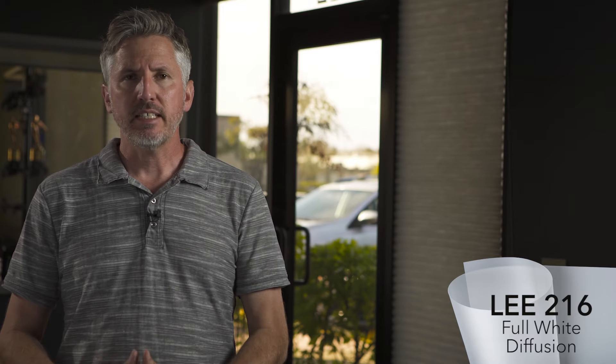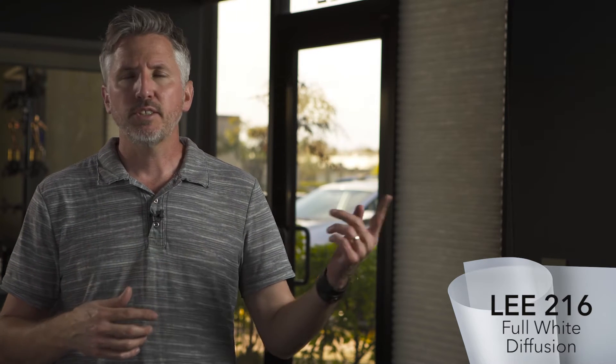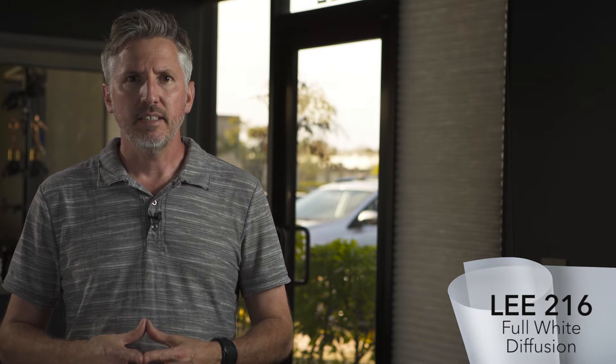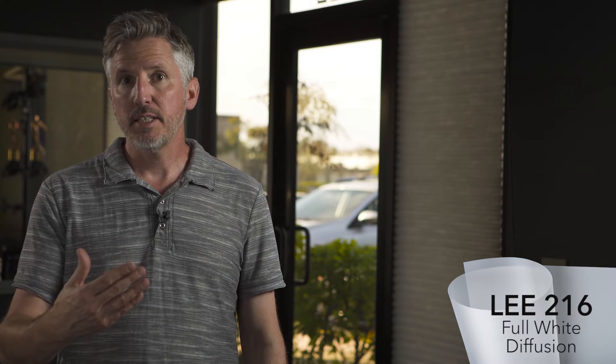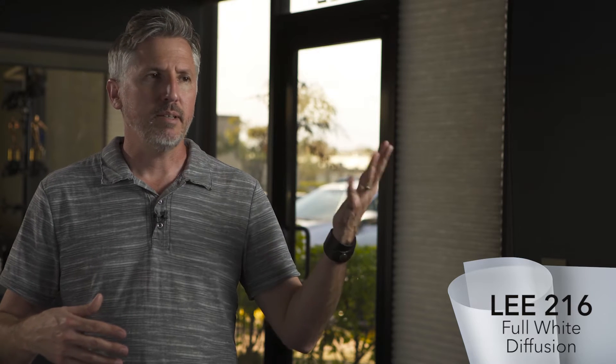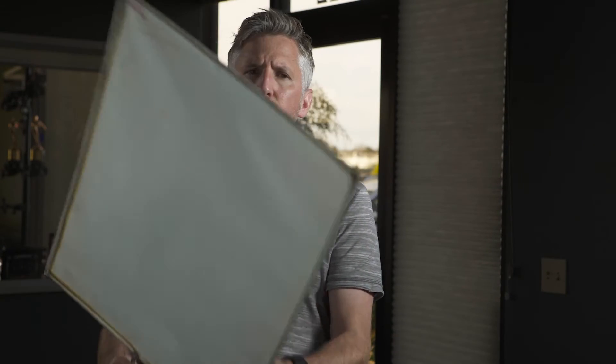I have the Lupo on a hundred percent but through a 216 frame because I wanted to soften it up and make it less harsh. This light puts out an amazing amount of light, and at a hundred percent it can just be blinding to your talent. But it's great to have that range — if you need the punch you have it, or if you don't want to go direct on your talent you can bounce off the ceiling or something.